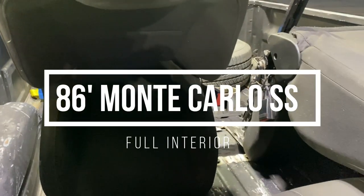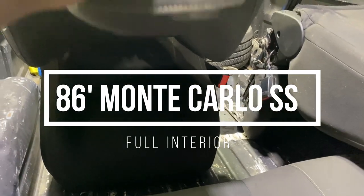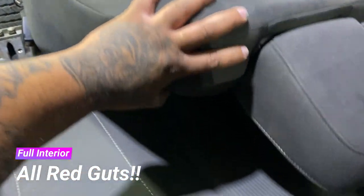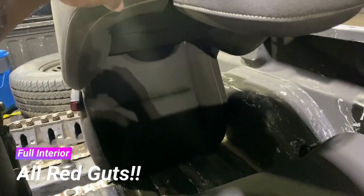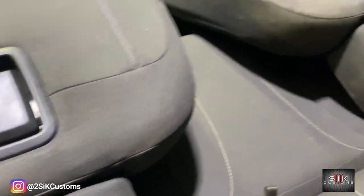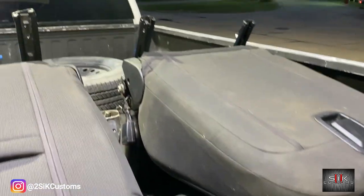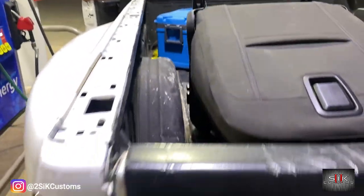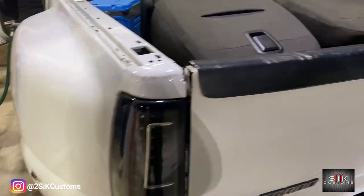We just picked up these Camaro seats. We're doing a full interior job on a Monte Carlo SS and we wanted some Camaro bucket seats, so we found some. We're up here in Paragould, Arkansas getting some gas in an old diesel.